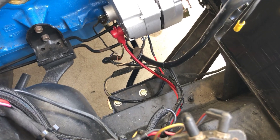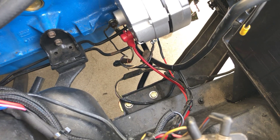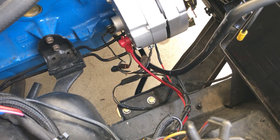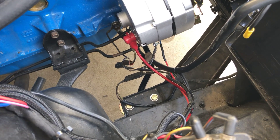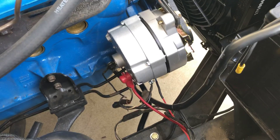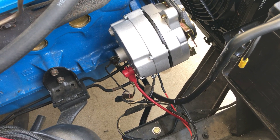I got asked certain questions about something that I just kind of expected that people knew, but that's wrong of me. When I did the electric fan upgrade on here, I went to a one-wire alternator. That's a pretty common thing, but it can be a little confusing if you've never done it before on an older vehicle where they have an external regulator. All the alternators were externally regulated all the way up through the early 80s.